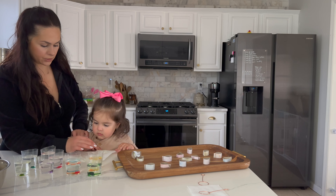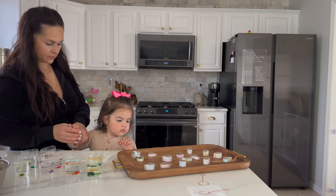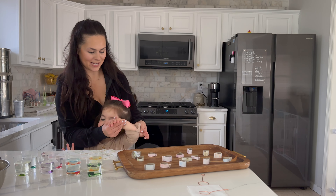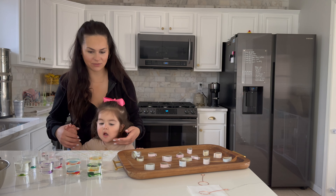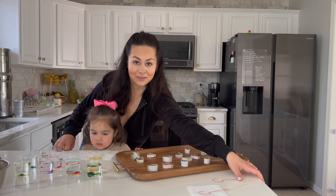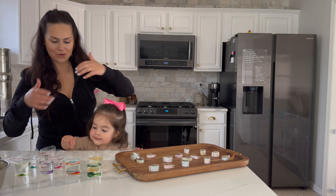We're going to do it together, okay? Let's look like this, okay? Easter eggs with a 19-month-old baby. Who said this would be fun? Me — I thought this would be fun. I will let you know how it goes.